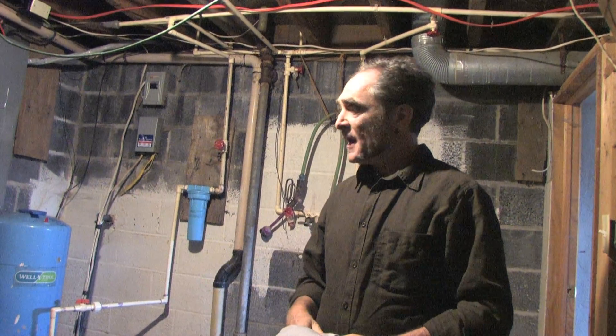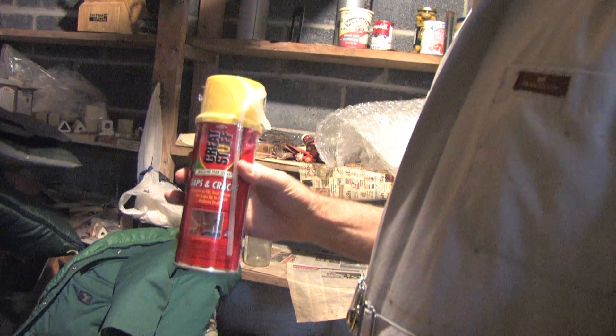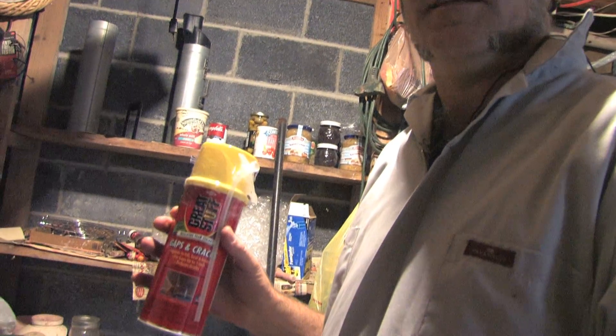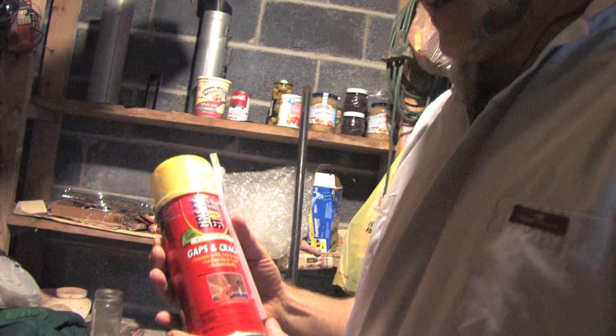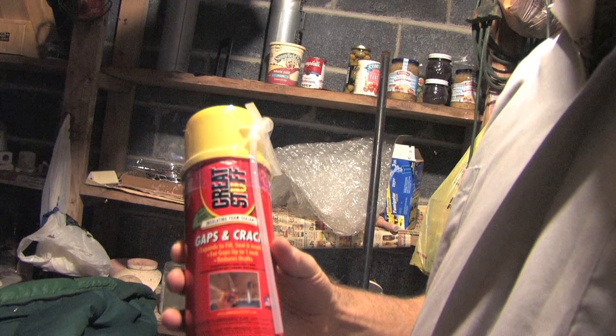Now we're in another house, and this is an unconditioned basement. This is a can of Great Stuff. It's not the only product of its type on the market, but it's the most easy to find, and it's pretty cheap — a can like this costs you somewhere from $4 to $5.